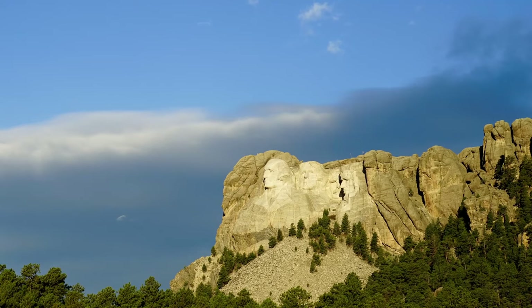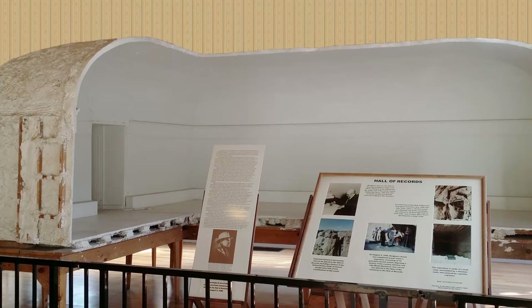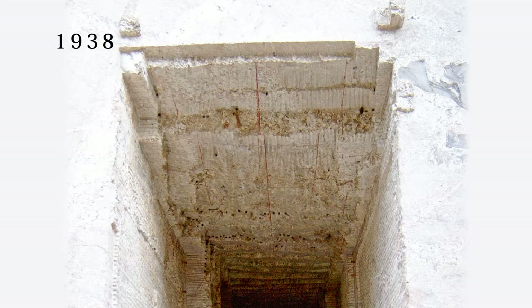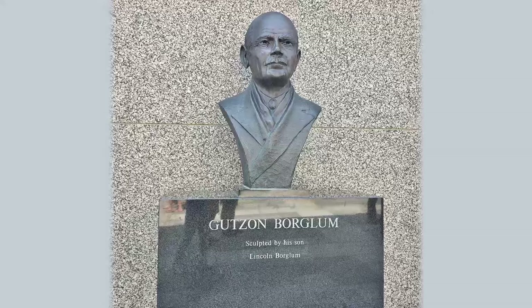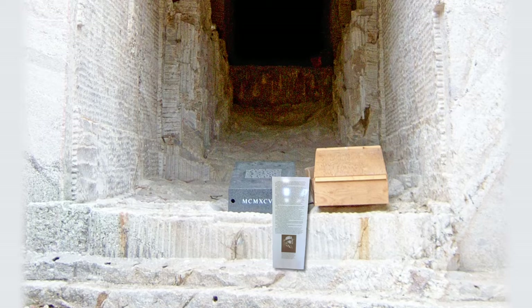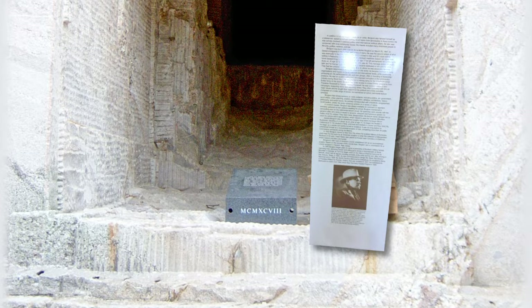Another idea was thought up: in the rear wall of the canyon behind the figures, they would create the Hall of Records — a 24 by 30 meter room carved into the mountain to hold historical documents, including the Constitution and the Declaration of Independence. Work started in 1938, and by 1941 they had dug 21 meters into the mountain when Borglum passed away. His son Lincoln Borglum took over, but funding dried up as the United States was preparing for World War II. Half a century later, in 1998, a titanium vault was installed in the floor of the hall just inside the entrance, containing 16 porcelain enamel panels displaying the US Constitution and other historical documents, as well as the people who worked on it.